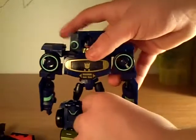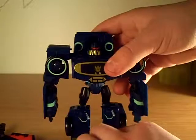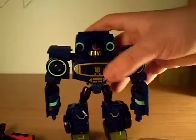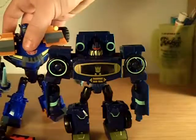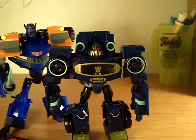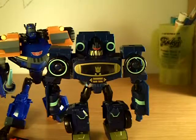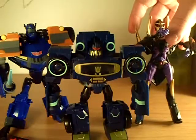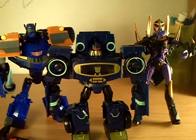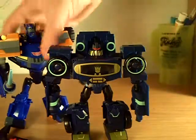This is as tall as you'll ever get Soundwave because you have to put his feet out like that - you can't make him straight or else he won't stand properly. Size comparison: Sentinel Prime is taller. Black Arachnia is also taller. He is short in his robot mode.